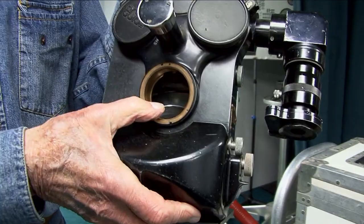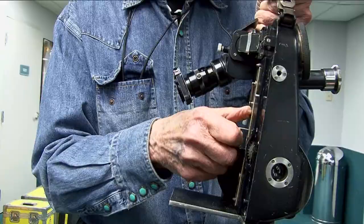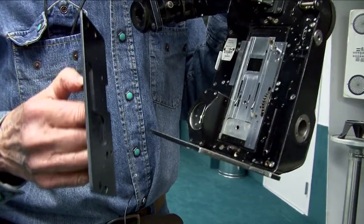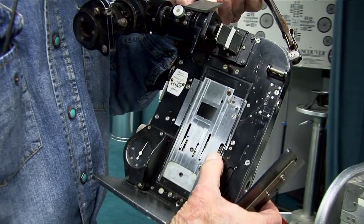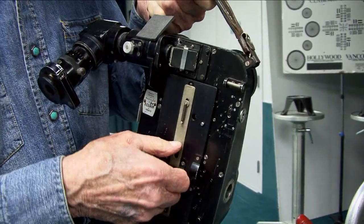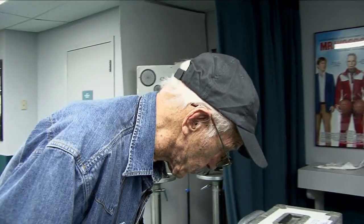Inside here is a rotating mirror, and that allows the camera to be reflex. At that time 35mm cameras had parallax, so just being able to look through the lens while shooting was a big breakthrough. The gate on this thing is here. Over time we changed them in development — it's a two-frame pull-down, so the images were pretty steady.